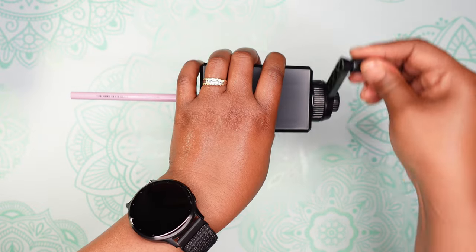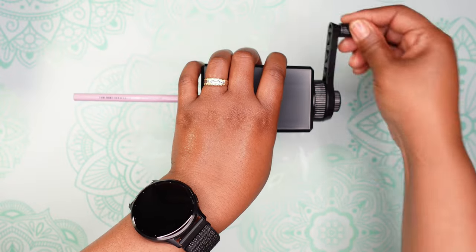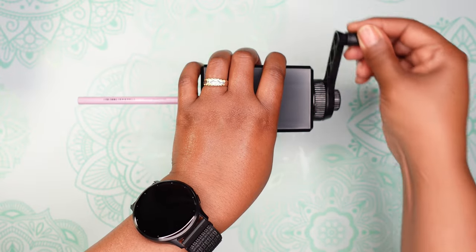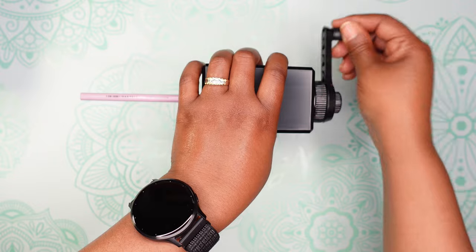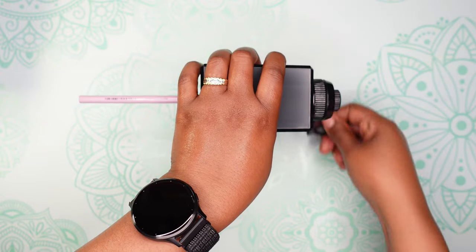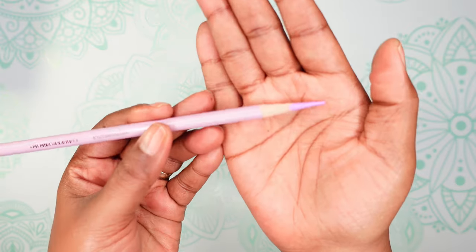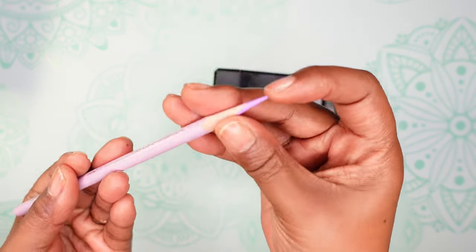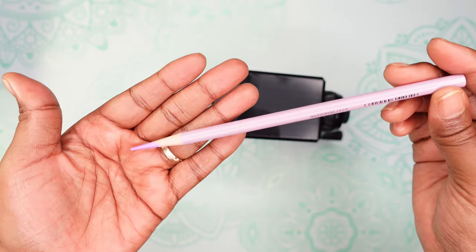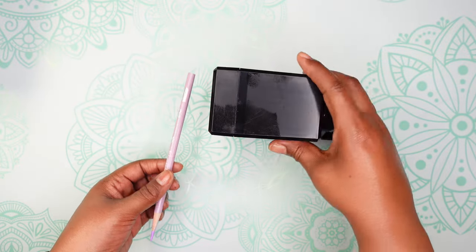I'm holding the top — it is an easy, smooth sharpen, unlike the other one that I own. It doesn't take long to get it sharpened. It feels really easy, it's not rough like the other one. I think I have it sharpened now. Let's see how it looks.